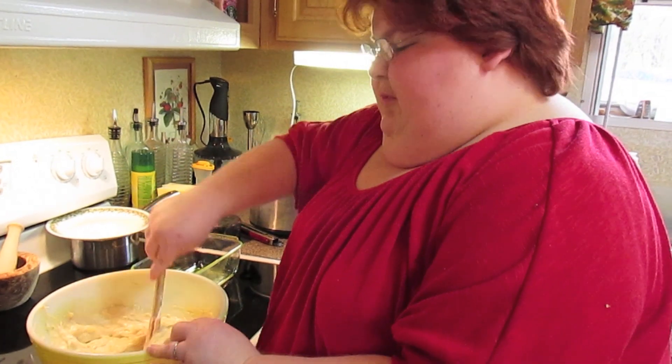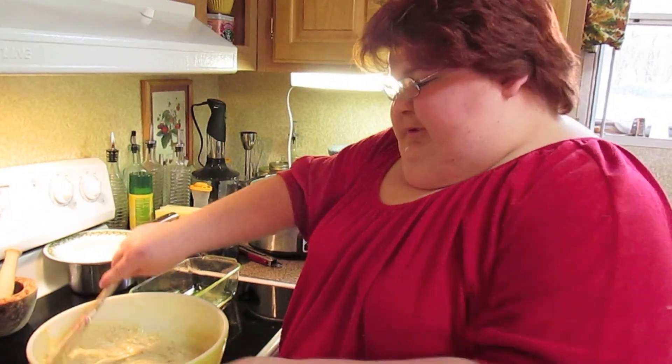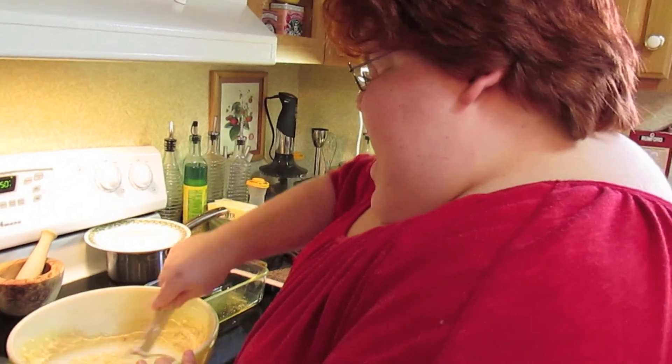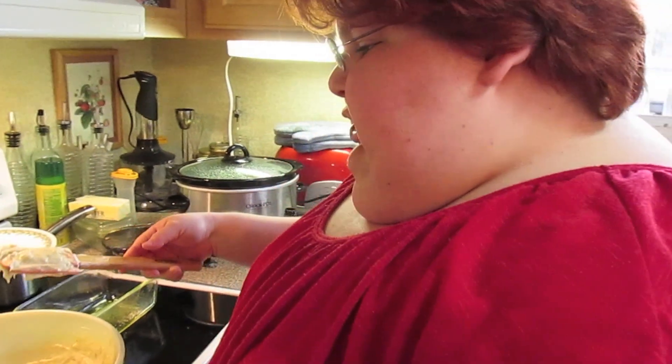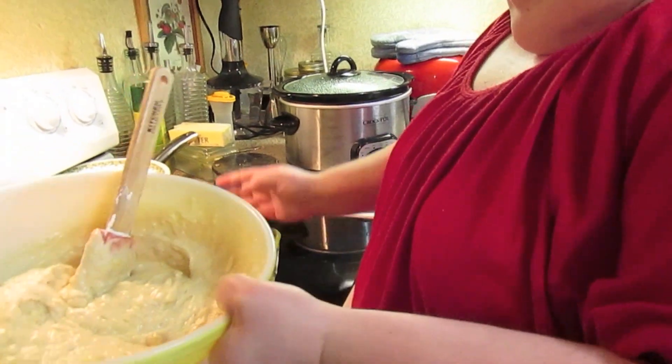You can also add chocolate chips — some people add a half cup to a cup. White chocolate chips would be good too. Any type of nut, dried cherries, raisins — or we can just do it plain like I am today.